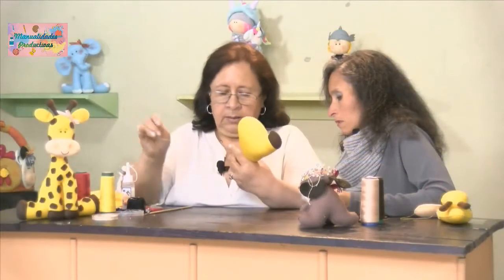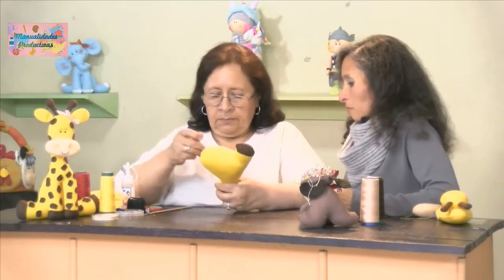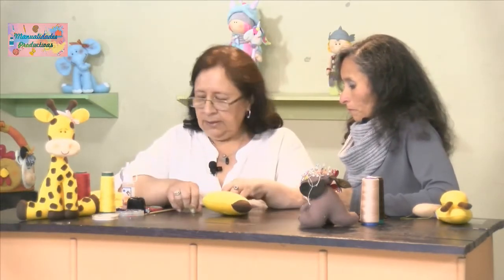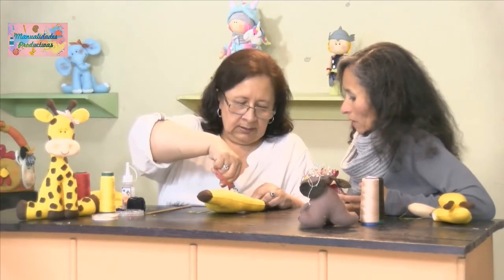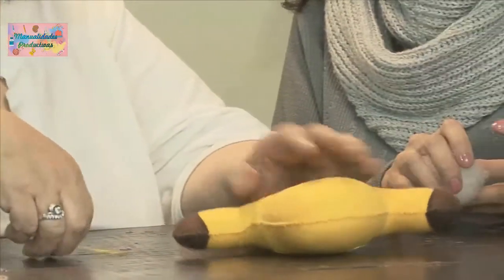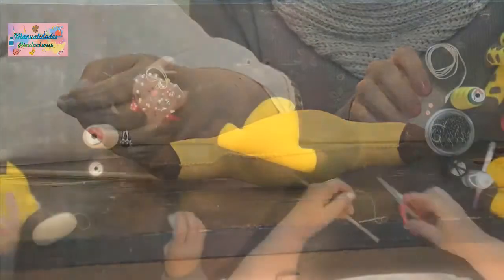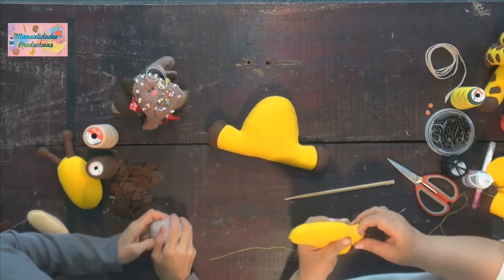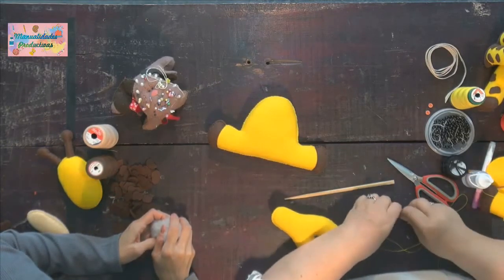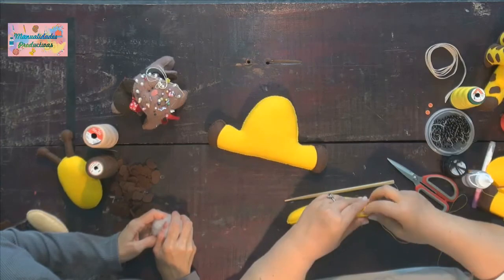Aquí ya terminamos la parte de atrás de nuestra jirafa. La inversión son 20 mil pesos, que cubre todos los materiales para realizar el proyecto. Del amarillo necesitamos 25 centímetros; del café, un octavo de pañolenci, por lo que se va mucho en las manchitas. ¿Y qué ganancia podemos obtener? El 200%, que está representado en 40 mil pesos.